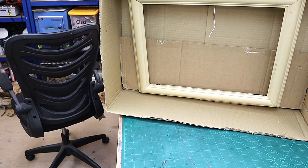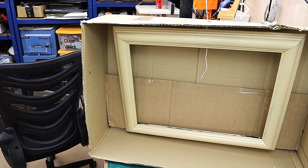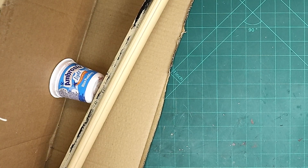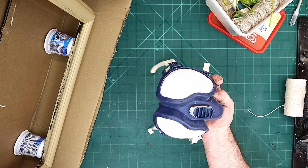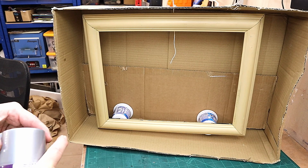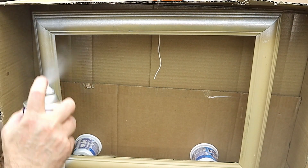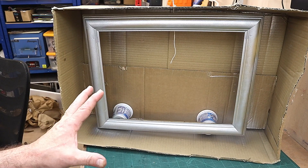I've hung it inside the box, attached the string to my overhead camera support. I'm going to prop behind it to keep it away from the edge. Before I spray it I'll put on my mask, even though I've got extractor fans on — I don't want any of this spray going into my lungs. I'll give the can a really good shake and then spray from about here. Let's just give it a good first coat, and then I'll leave that to dry and give it another coat in about 20 minutes.